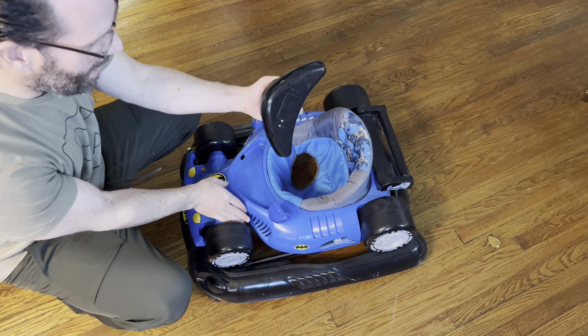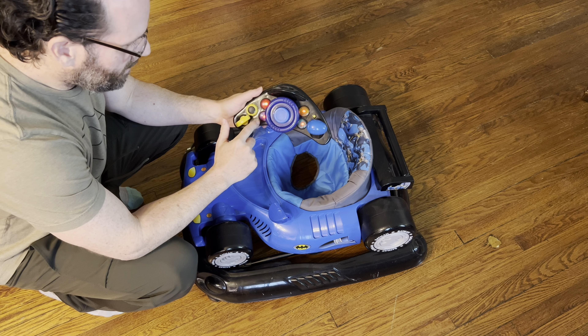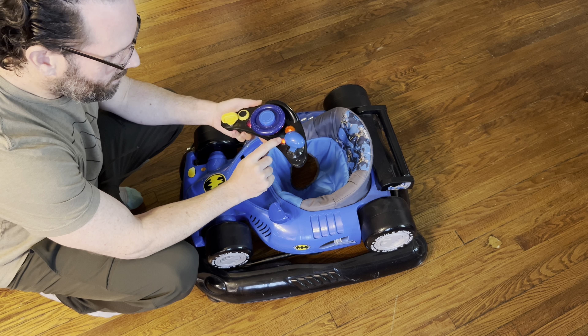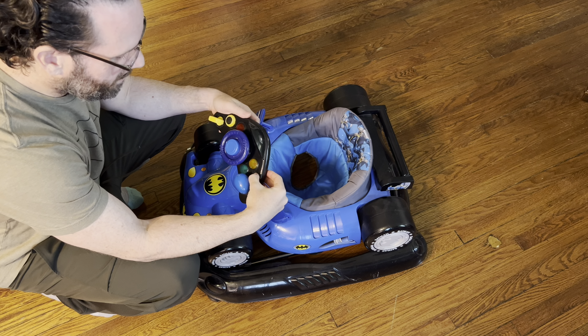First, we're going to start with this basic insert. You can just pop this out, and this is where you put your batteries in. It's got an on-off switch, and then once it's on...